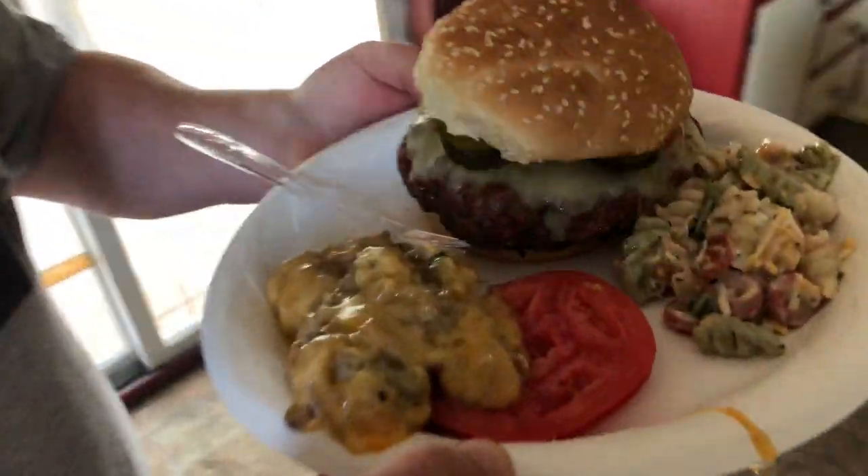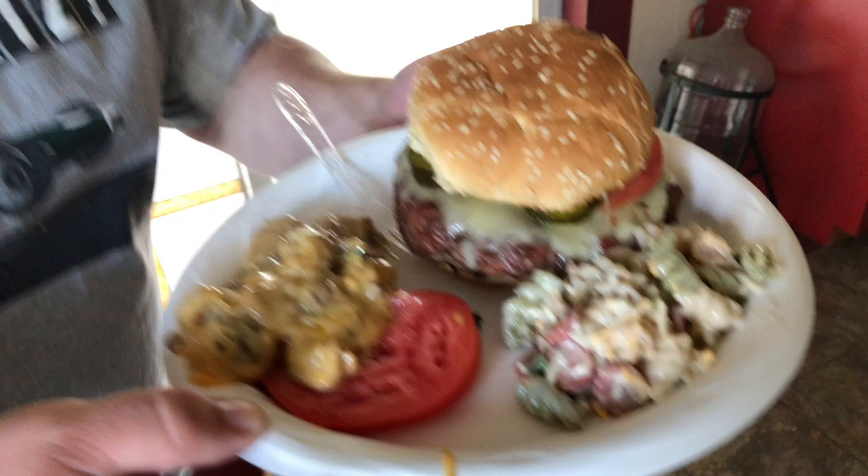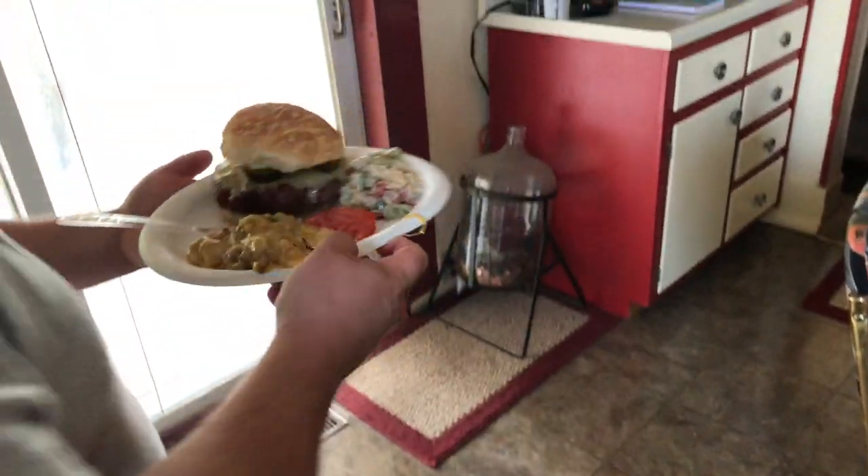Your plating technique is to die for. I am a professional. I carry a badge. I am a professional. Don't try this at home, folks. Outstanding.